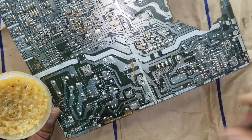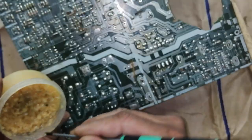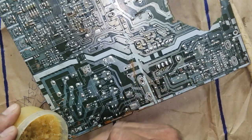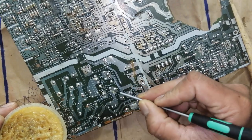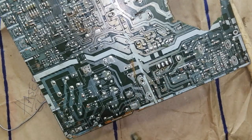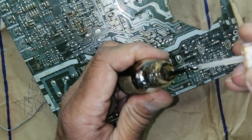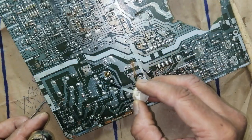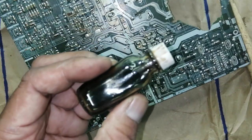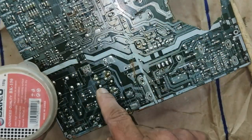When the PCB surface is clean, apply a sufficient quantity of flux onto the solder joints. You can use a brush to apply paste flux, or you can use liquid flux. This one here is liquid flux — you can apply it like this. If you have liquid flux, use it; or if you have solid paste flux, you can apply solder paste directly on the joints.